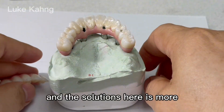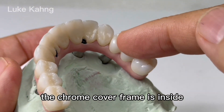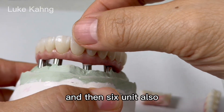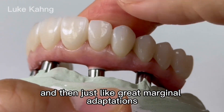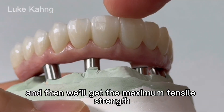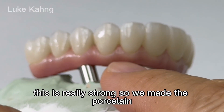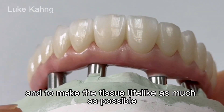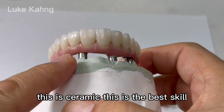Beautiful restorations and solutions here — this is even thinner than the zirconia. The chrome cover frame is inside. Let's make another top of the three-unit and then six-unit also, with great marginal adaptations. We're going to cement, and then we'll get the maximum tensile strength. It's really strong. We made porcelain — there's a specific skill level.